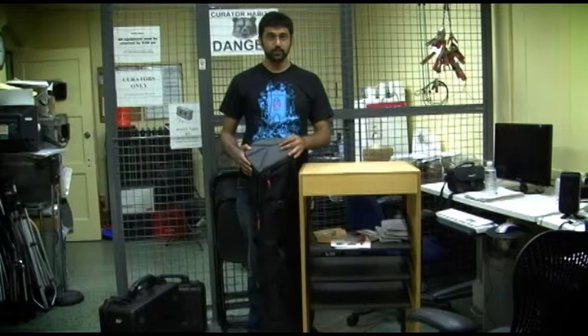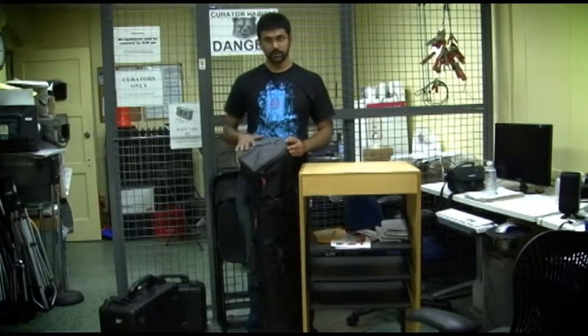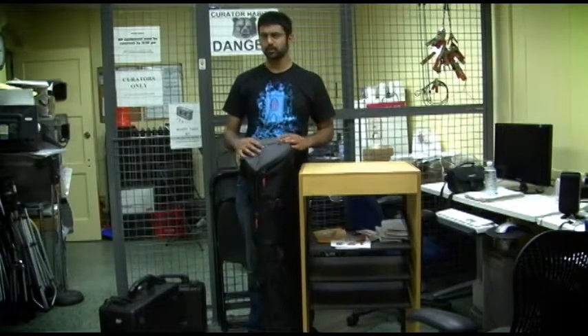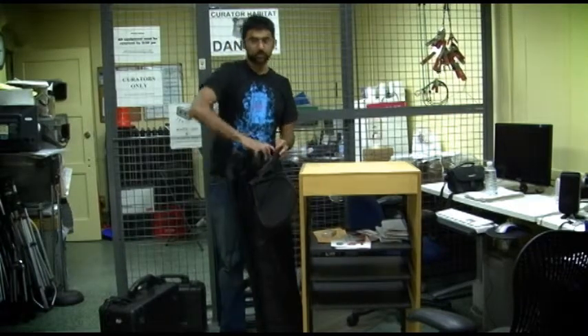This is one of our Manfrotto medium-weight tripods, and this is the side that's up with the gray top. Don't turn it upside down — you could damage the head, and the head is the most expensive part of the tripod. Now that we've got it open here, I'll pull it out.